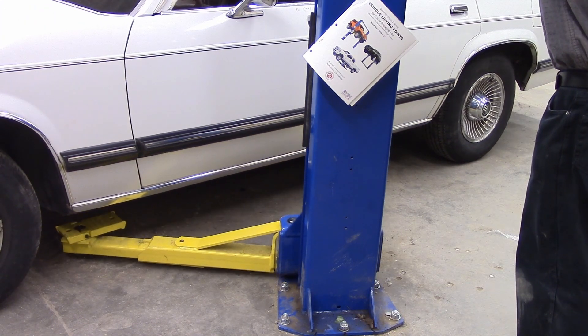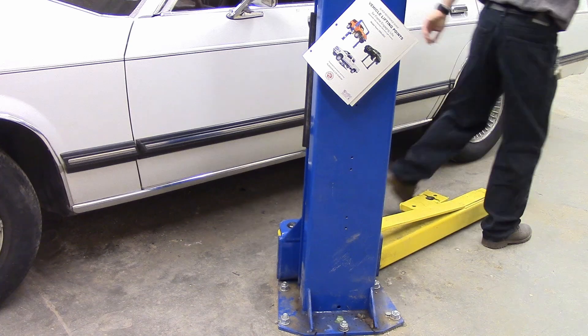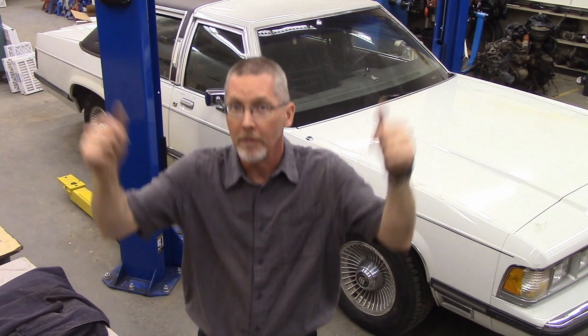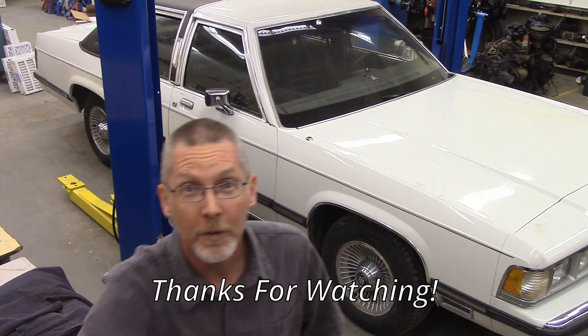Hoists aren't always the first thing you get for your own shop, but they are getting up there. Once on the ground, swing the arms out of the way so you don't drive over them. So now you can put a vehicle on the hoist, raise it, lower it, and nobody dies. You set the vehicle between the posts, get the weight distribution right front to back, swing the arms under the lifting points, holler 'going up', raise it, set it on the locks, do the work. When done, 'going down', lift off the locks, let it come down gently, swing the arms out of the way. As always, thanks for watching, take care.